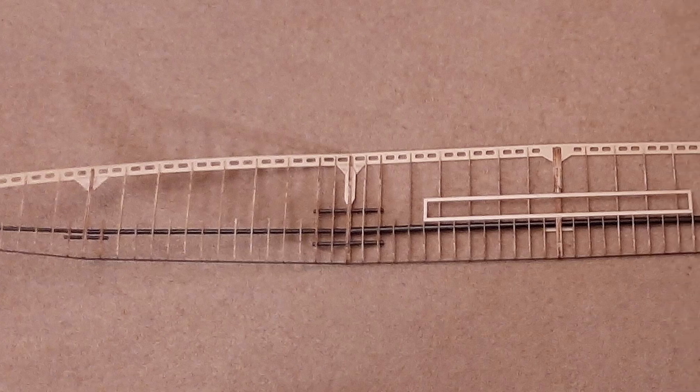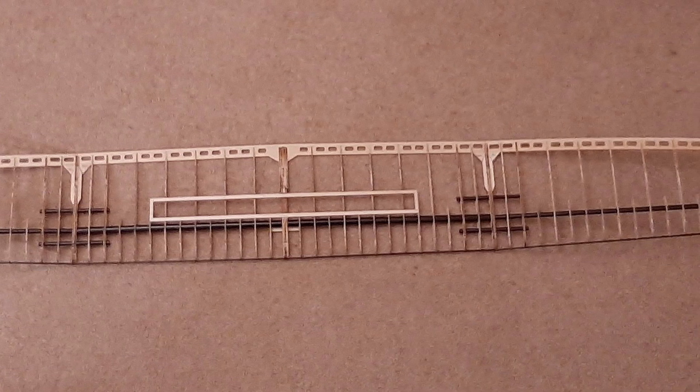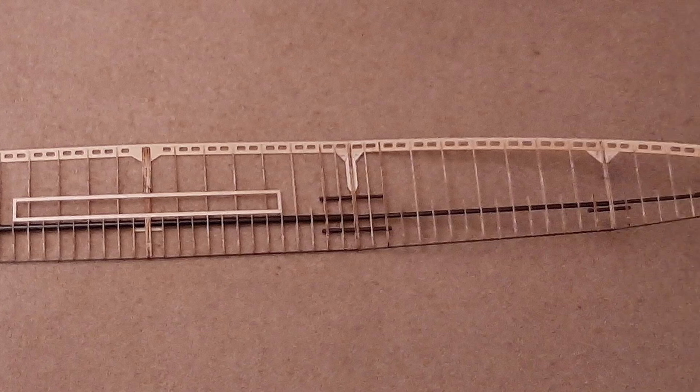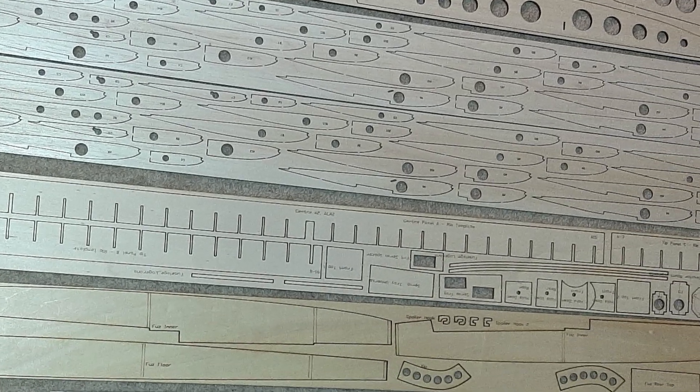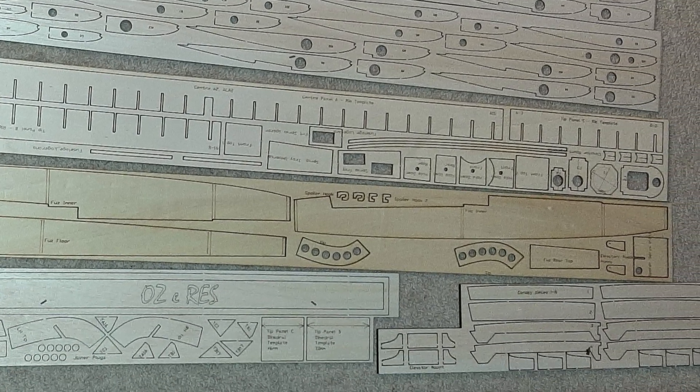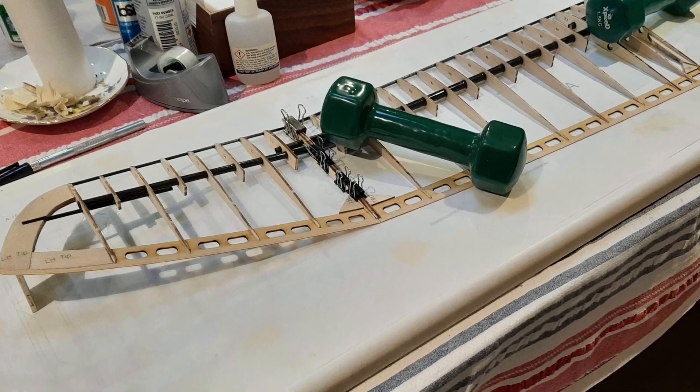Wim did an amazing job on the build. He started with a handicap since the kit was short a few carbon parts due to the large batch ordered by the club. All the parts eventually arrived, and the quality of the laser cutting makes for a very accurate build if you're careful, but there are a few traps for inexperienced builders.